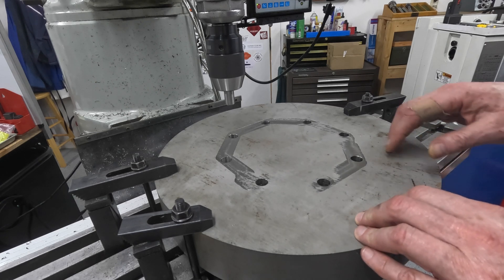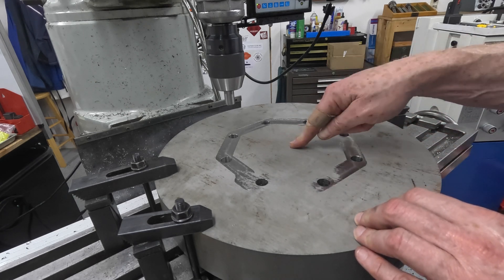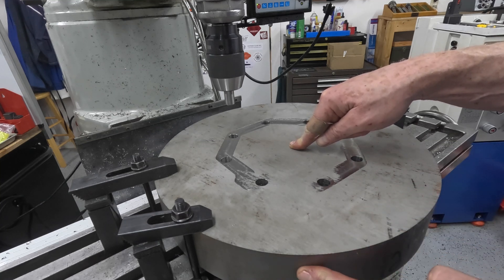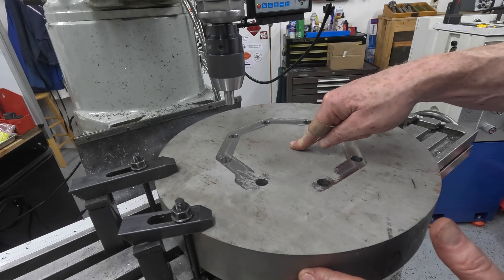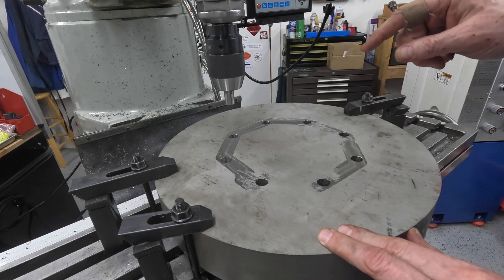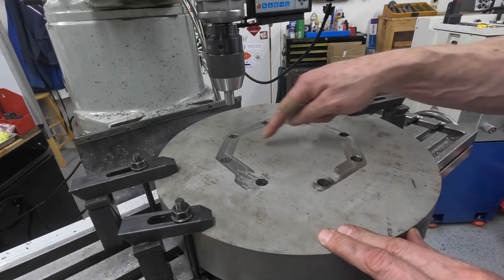What I now need to do is establish a center in this part. I can't do it by referencing the OD here because this was only approximately used to locate the center on the first side, so I have to do it to the bolt pattern here.